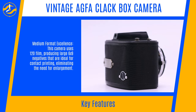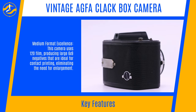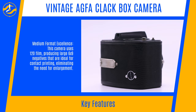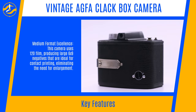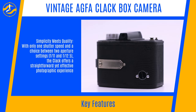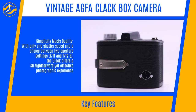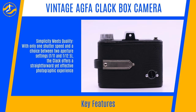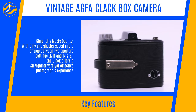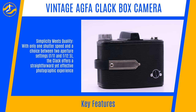Medium Format Excellence: This camera uses 120 film, producing large 6x9 negatives that are ideal for contact printing, eliminating the need for enlargement. With only one shutter speed and a choice between two aperture settings — F11 and F12.5 — the Clack offers a straightforward yet effective photographic experience.